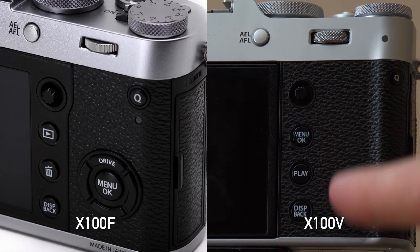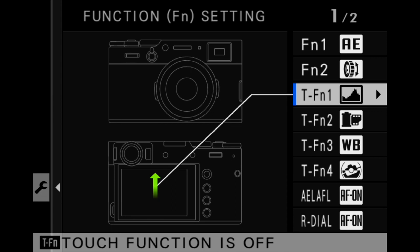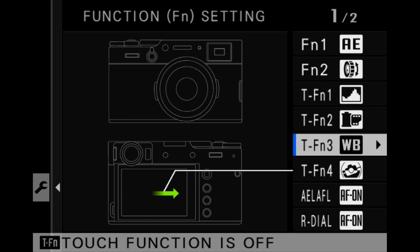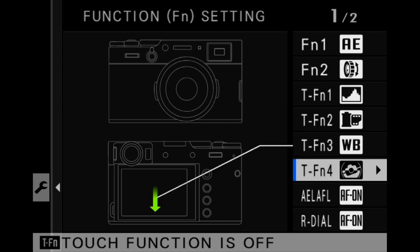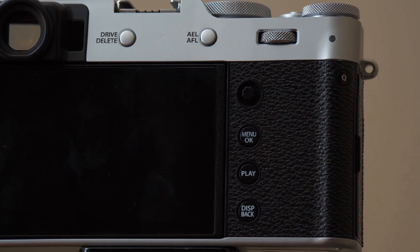The lack of a D-pad on the X100V is going to polarize a lot of users. Some of this can be replicated using the custom buttons or the touchscreen interface, but frankly the touchscreen swipe directions to make things happen — I never liked that. Some people won't even care that this is missing, and for others it might be a deal breaker.